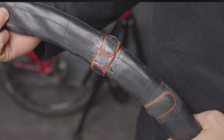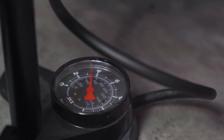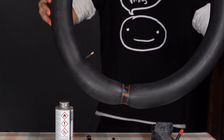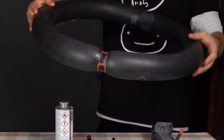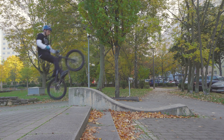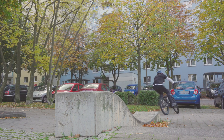After letting that cure for a while, I applied patches to the outside — and here we have it: a tube that was completely cut in half and joined back together. To my surprise it held air. There was a tiny leak which I plugged with more vulcanizing solution and another patch, and then I went for a test ride. It was very noticeable that the tire felt stable on sideways landings at way lower pressures than I usually had to run to prevent it from folding, and I also smashed my rear wheel into a couple of edges with no signs of punctures.